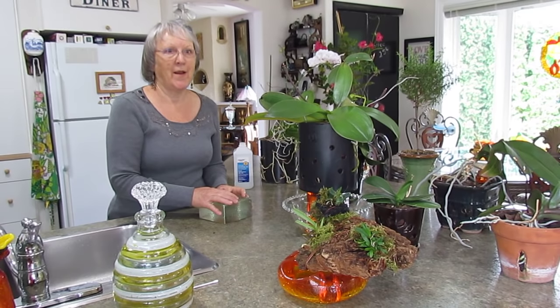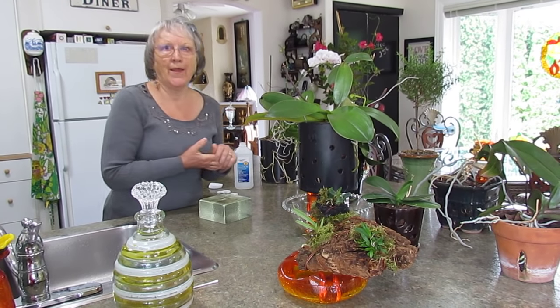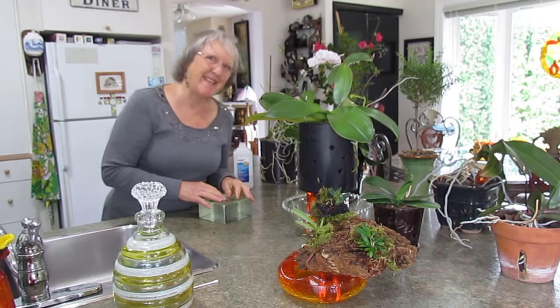I hope you've enjoyed this little demonstration and I hope you'll go buy an orchid. Someone's at the door, so I'll see you later!